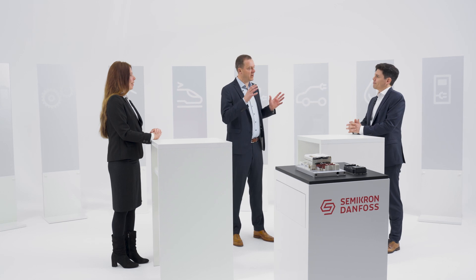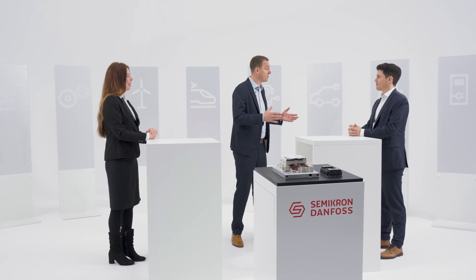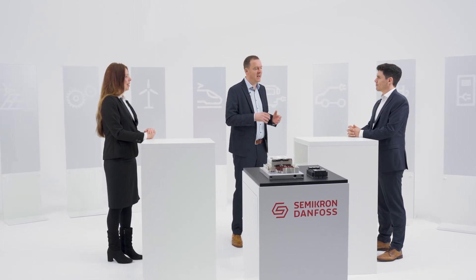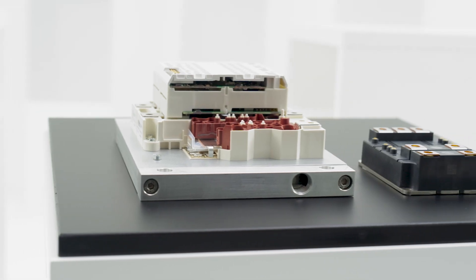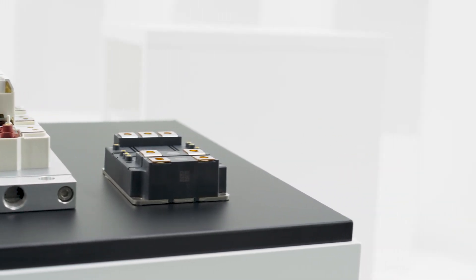Supply chain security is another concern — with interruptions through COVID and shipping lane issues. The SemiTrans 20 itself is an industrial standard power module, the next big standard for high power and high reliability, and we're seeing a lot of requests across the entire market. When we bring in the silicon carbide chips, we have multiple sources we're working with. So even in just one power module, we have a true multiple-source device.